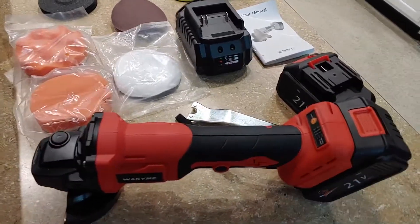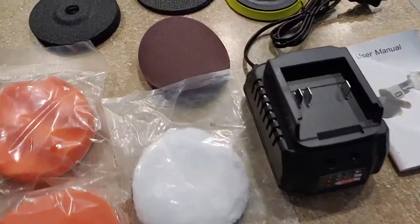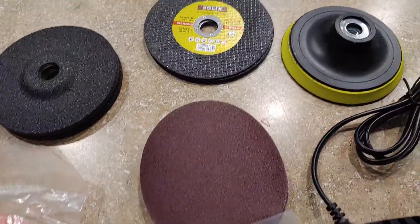Hey, what's up guys? I want to show you this nice little grinder slash polisher here. It's pretty good for a nice little two-in-one. It does come with your grinding and cutting discs, and also your sanding, which is pretty good.